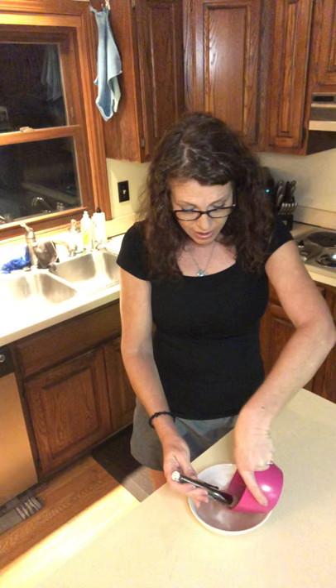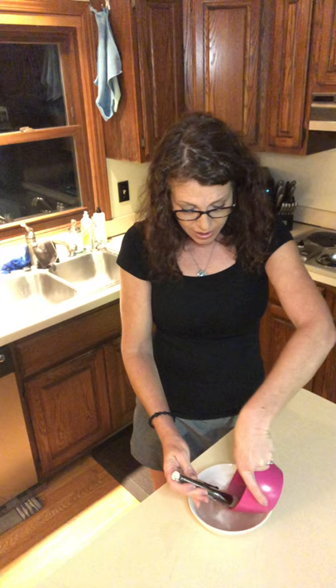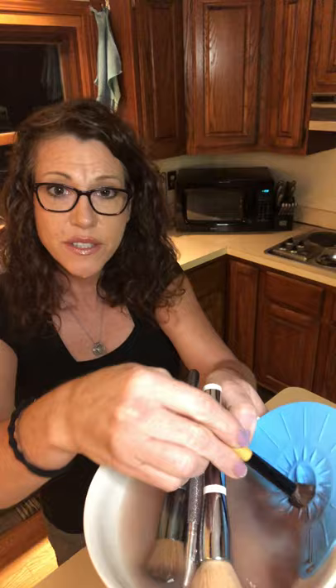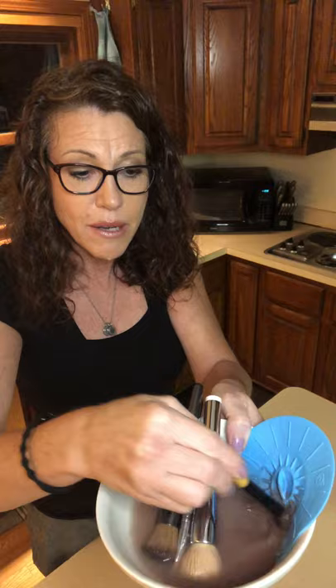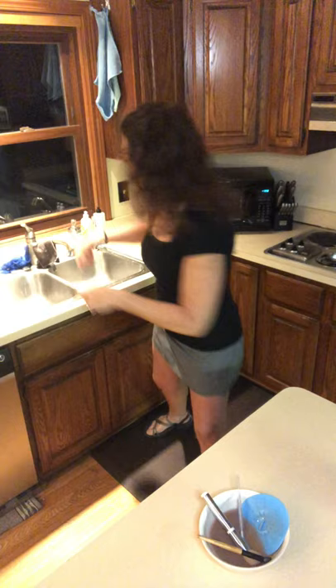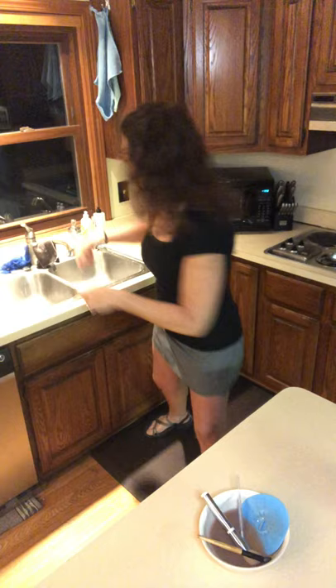Let me show you how the lid ties into cleaning makeup brushes. I'm pouring out the soak water into a white bowl so you can see how gross it is — that's from just one week of use. You take your brushes and place the lid on the side of the brush, then run the brush over the bumps on the lid. Those bumps really help work all that makeup out after soaking for a few minutes. Once done soaking and scrubbing against the lid, you rinse them off under water.